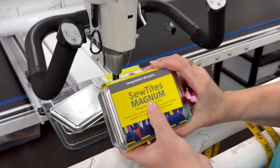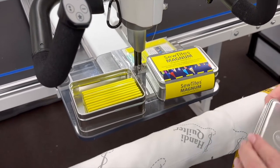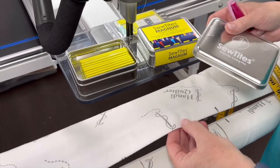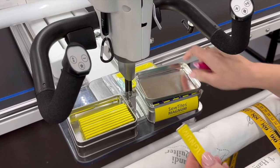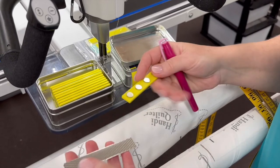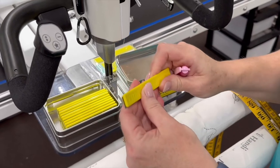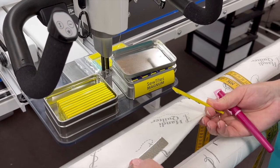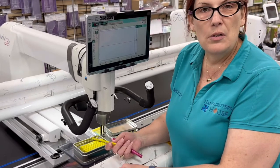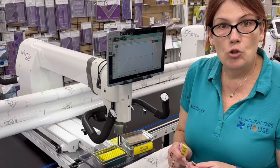I'd like to show you this product — these are the Sew Tight Magnums. They are quite a large magnet; you can see the length here, they're four-inch magnets, and we can sew them into the casing of our leaders. They come apart like this — they are very, very strong. There are five magnets on the back and they magnetize to these plates, which clamp the fabric in between. The magnets get sewn into the casing and then we put our fabric on and clamp it, saving the hassle of pinning, using zippers, or any other method.